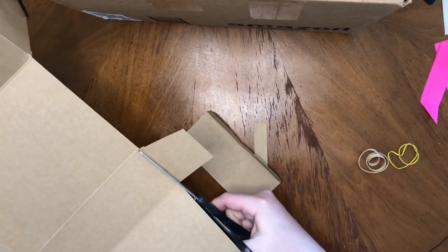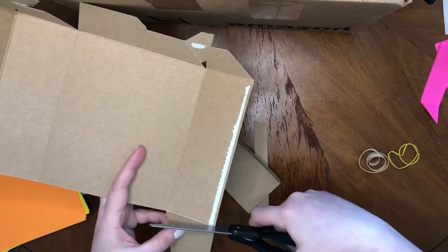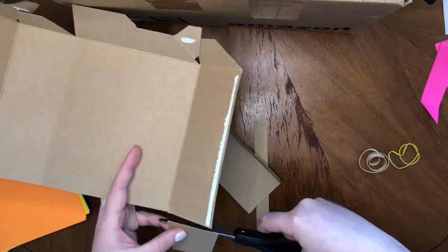Part of recycling is using things in different ways. You can even use these scraps that we're cutting off of the box right now for a different project. Use your imagination to think of what you could make with these scraps.